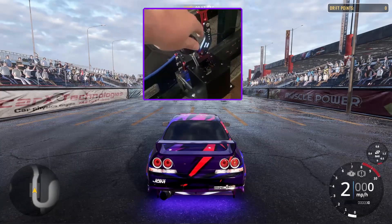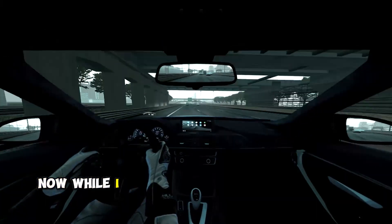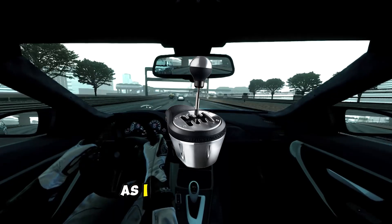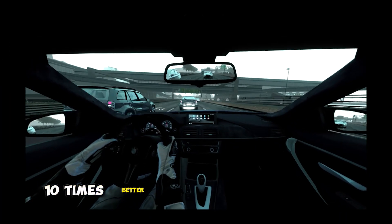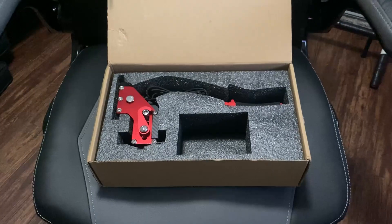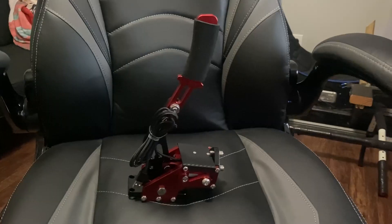It has a solid shift into each gear with an audible clunk, all creating a very enjoyable experience. Now while I can't compare it to the Thrustmaster as I have not used it, I can confidently say that it's at least ten times better than the Logitech shifter. The handbrake was shipped the same — once again packed carefully, protected by foam.